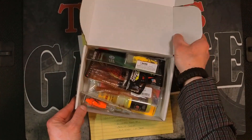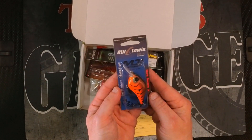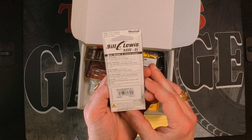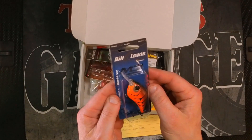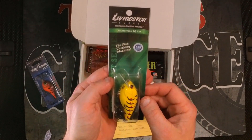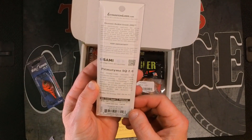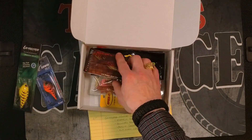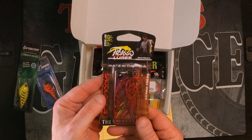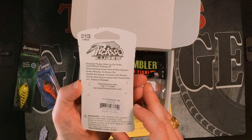As we always do, I'll give you the first look in the box. Right on top, first thing in the box: Bill Lewis MR6 crankbait — this is a Strawberry Craw, mid-range six-foot diver. Next item is the Livingston Lures Primetime SQ 2.0, color is Yellow Craw. Next item looks very interesting — the Picasso Lures Shock Blade. As you can tell, I've already had this open once. This is a bladed swim jig, color is Royal Red Craw.